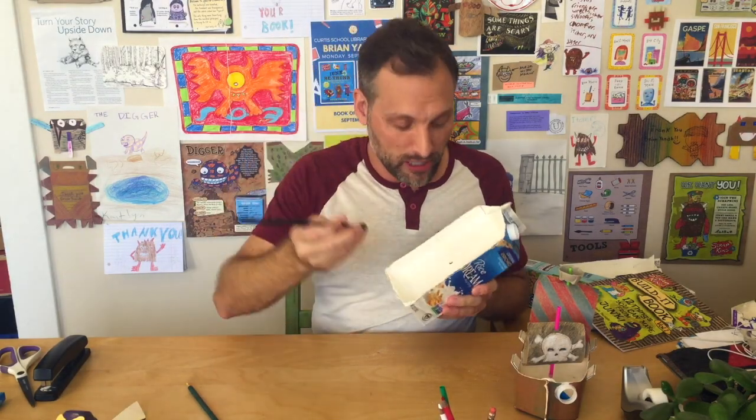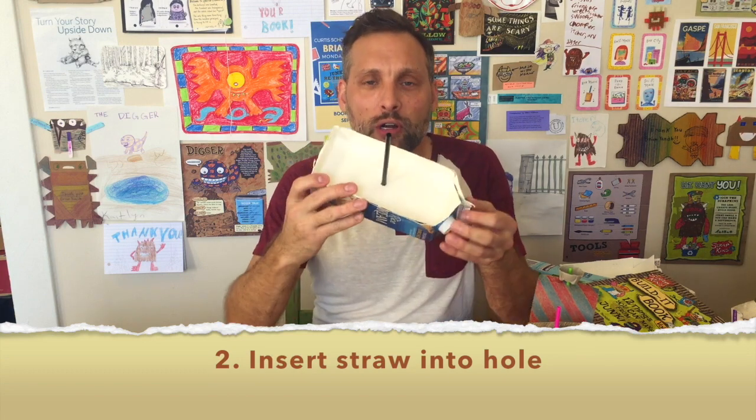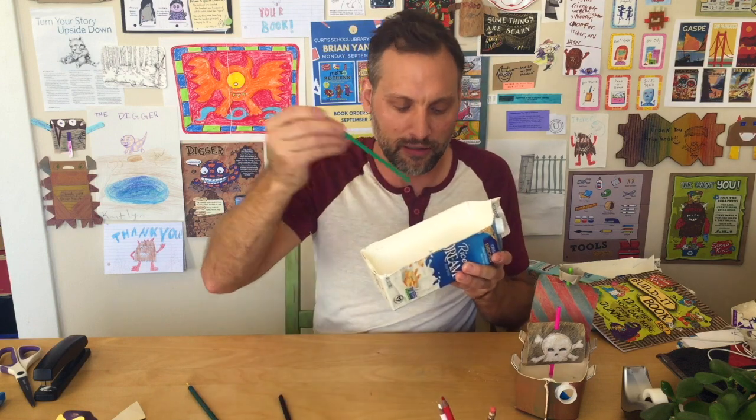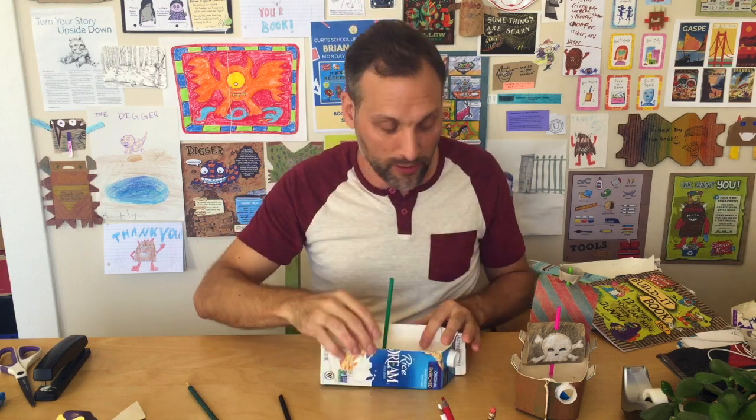Next, we're going to take our straw and insert it in there. Now if your straw happens to be thin, it's going to start wiggling around. For example, this straw is a little thinner, so if we put it in here you can see it wiggles a little bit. We don't want our mast to wiggle.